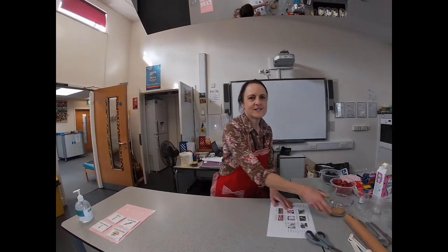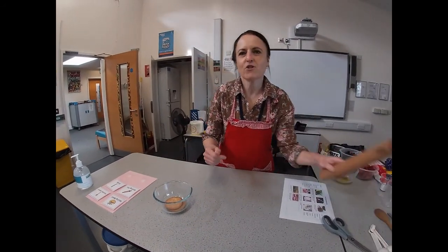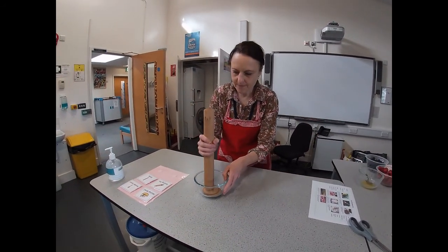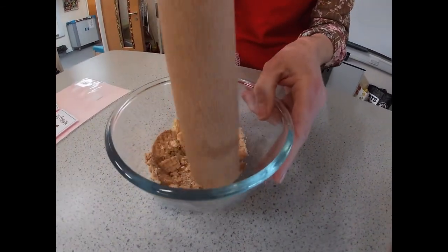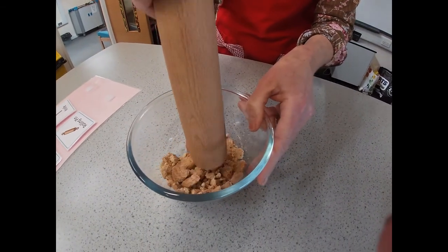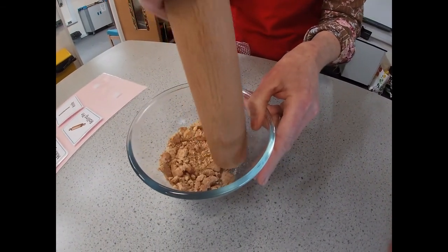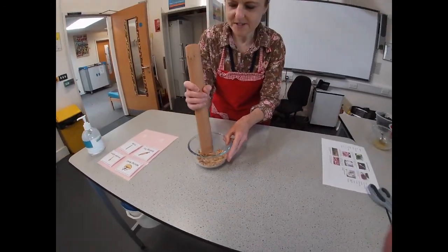For your base you're going to need two digestive biscuits and you need to crush them with a rolling pin. I think that looks done now.